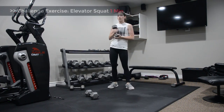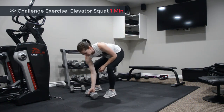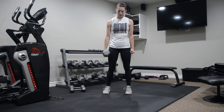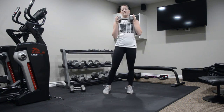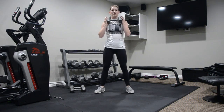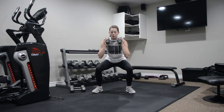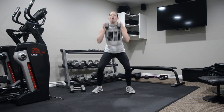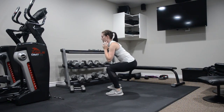Our challenge exercise is an elevator squat. You can go heavier on your weight. You can hold two weights down by your sides, rack your weights, or hold one weight at your chest. Take your legs a little bit wider and turn the toes out slightly to focus on a different area of the body. Go as deep as you can into your squat, only come up halfway, back down, then all the way up. So you're doing full range, half range, and full — you're really working the full range.